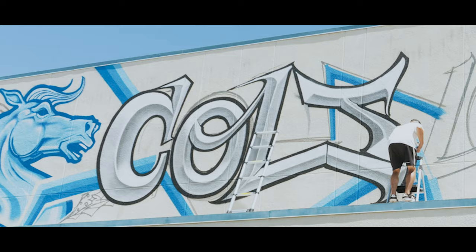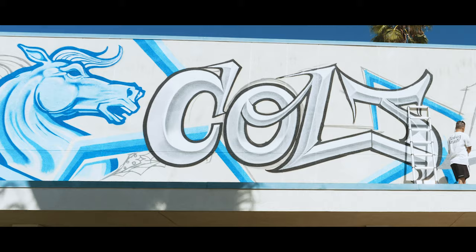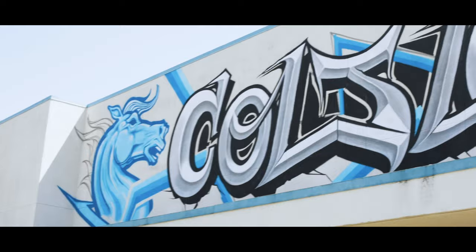I think the biggest challenge with this mural was not being able to step back and look at my piece. Normally I'm painting a wall and I can come down from a lift, take a step back, and look at it. Well, in this case, if I take four steps back, I'm falling off this roof.